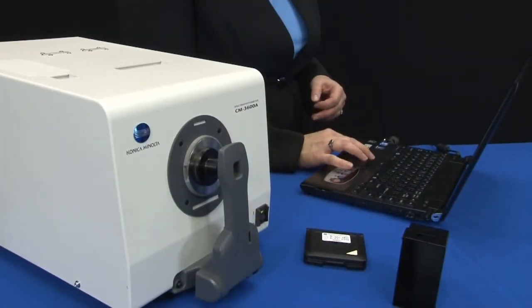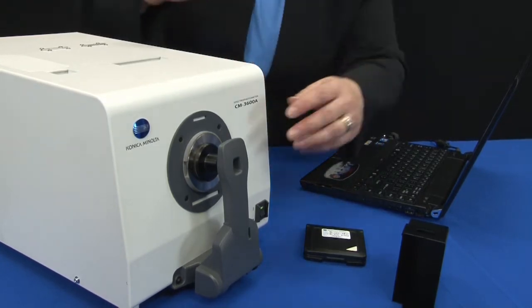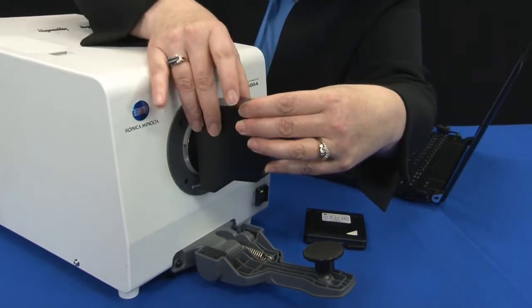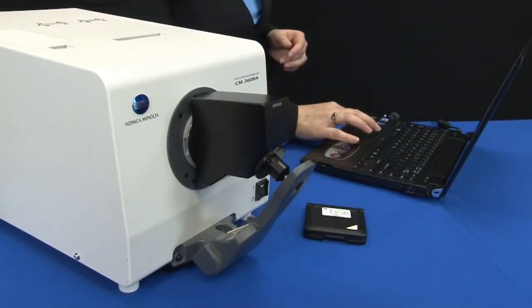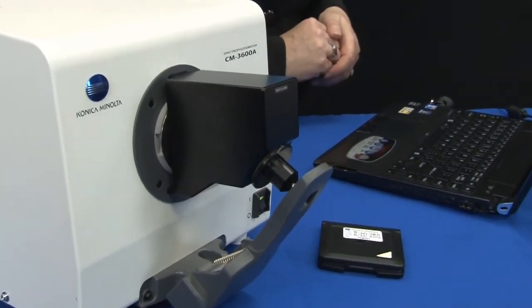The procedure for daily calibration for Konica Minolta color measurement instruments is simple and straightforward. Two measurements are taken with the instrument. The black measurement, referred to as a zero calibration, can be performed by utilizing a special attachment for the instrument which absorbs all light. This is referred to as a zero calibration box.